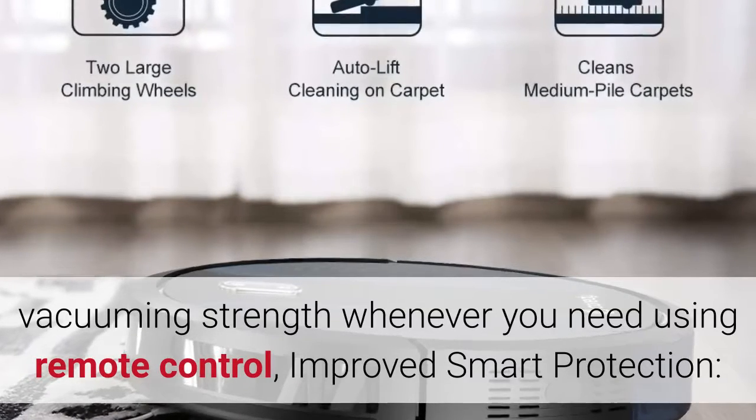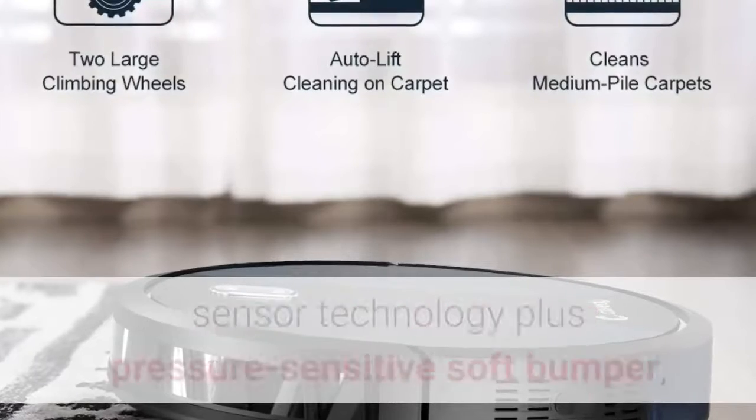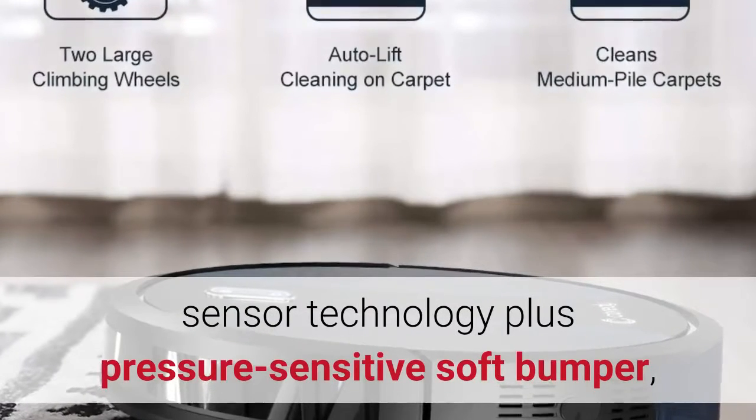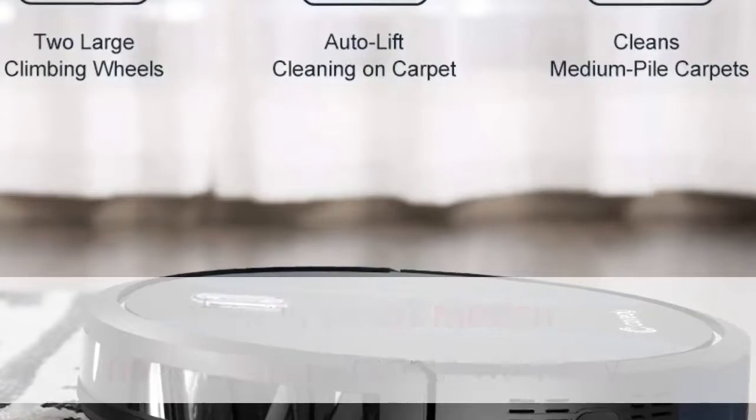Improved smart protection: fully upgraded anti-collision and anti-drop intelligent sensor technology plus pressure-sensitive soft bumper, offering smart motion navigation. 12-month warranty.